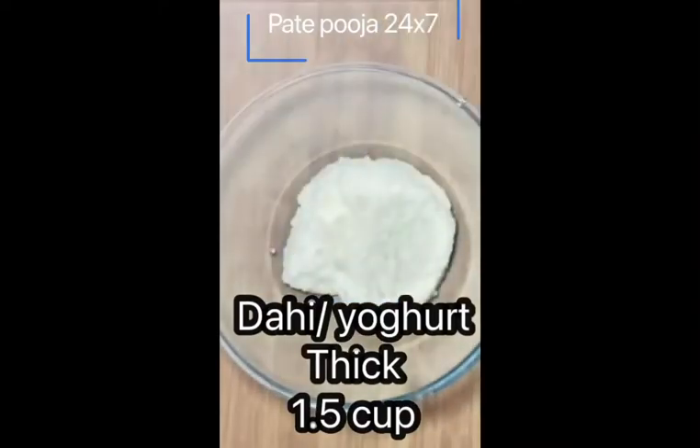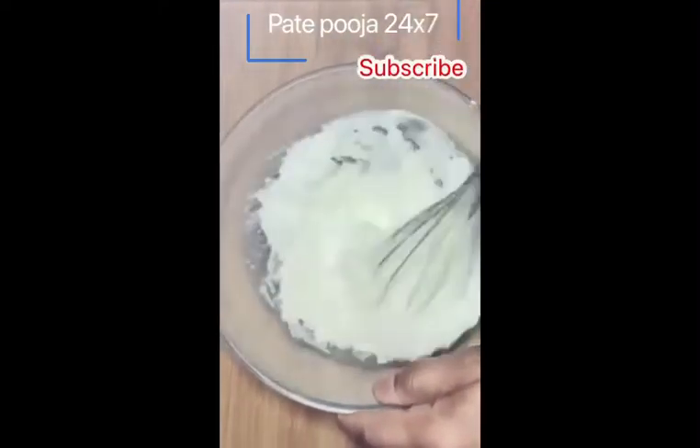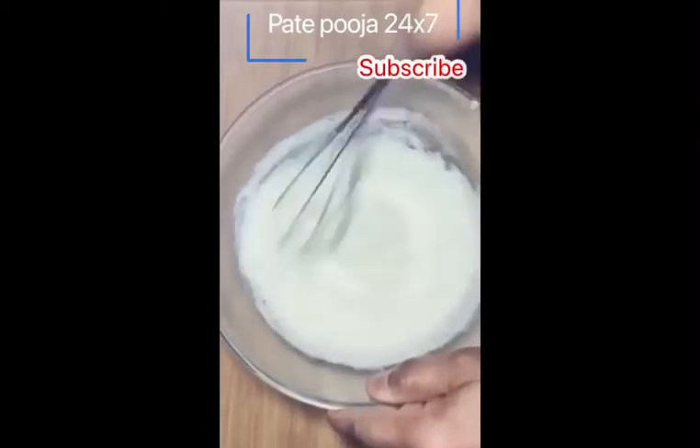You will need a bowl. In the bowl, put the dough. It will be good to get the dough — it will be so thick that there will be lumps in it.